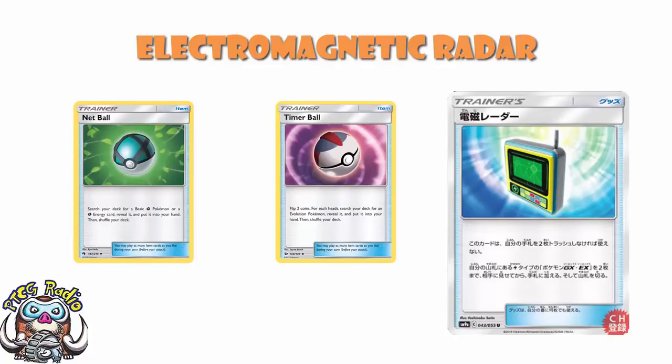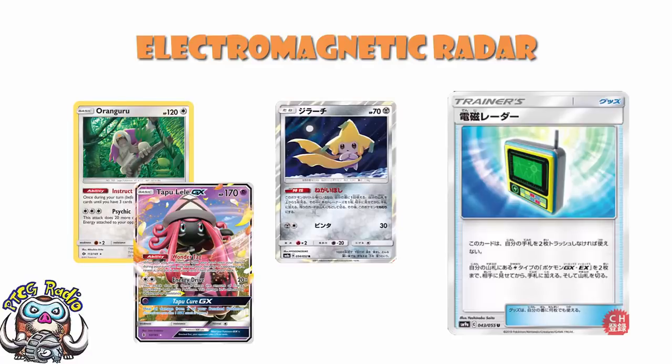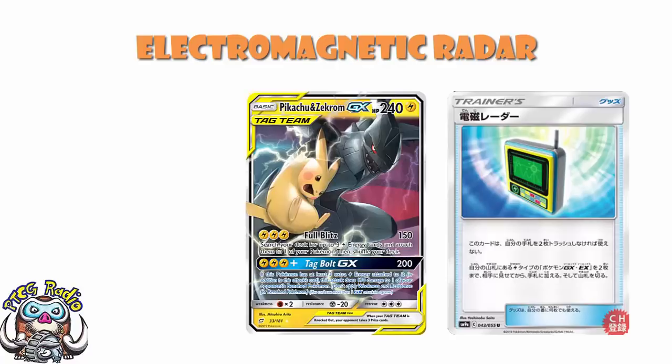This is one of those cards you play like Timer Ball or Nest Ball for decks that aren't just hardcore Grass decks — you need a 5th or 6th Pokemon search. You accept that it's not going to get you your Jirachi, or your Orangaru, or your Tapu Lele. But neither will Timer Ball. Nest Ball will get your Orangaru, but it's not going to get your Evolutions or trigger coming-into-play abilities. Pikachu and Zekrom Tag Team GX is proving to be one of the very best decks in the format, already winning over in Japan.